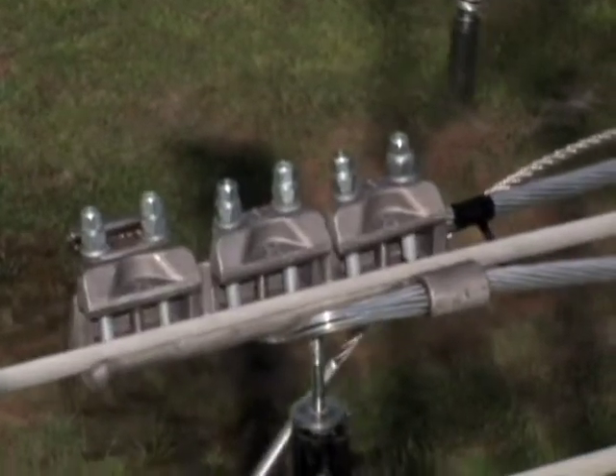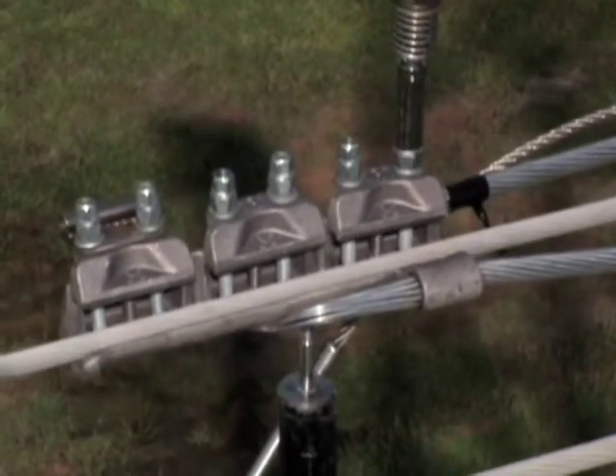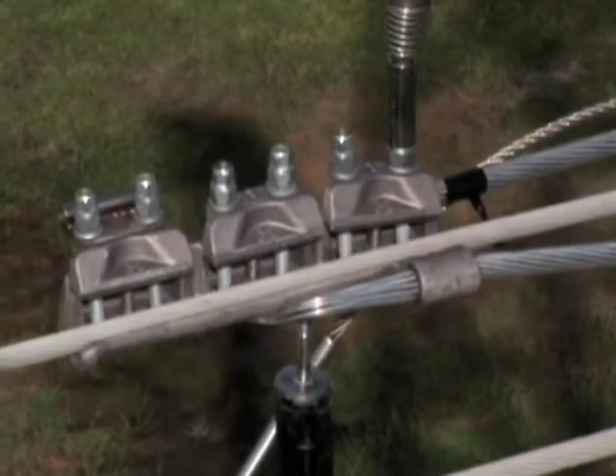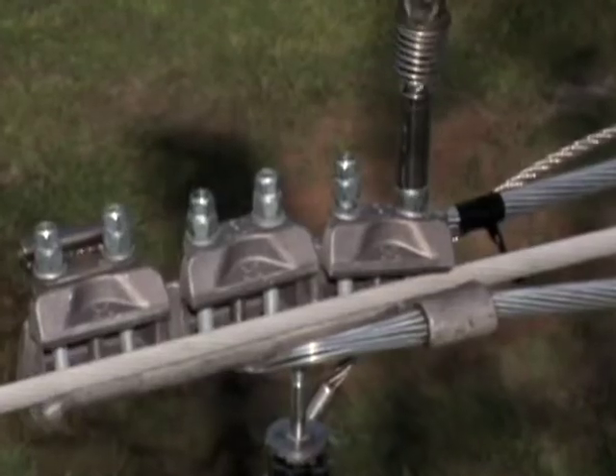All clamp nuts should then be tightened to secure it to the conductor. This particular installation is much easier to accomplish with a third lineman tightening the nuts from above. Using a universal stick with a deep well socket, simply tighten the nuts.